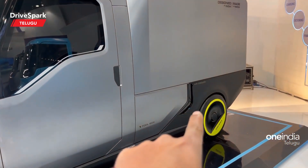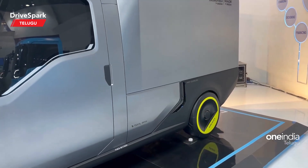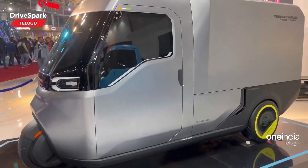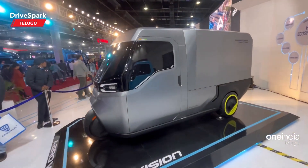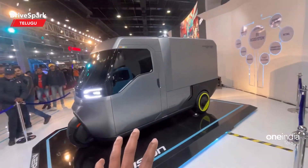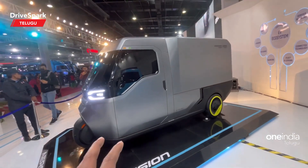We have a cool box here in the vehicle. We have three wheels in the feature design. We are present here at Auto Expo, doing a display in the middle area.